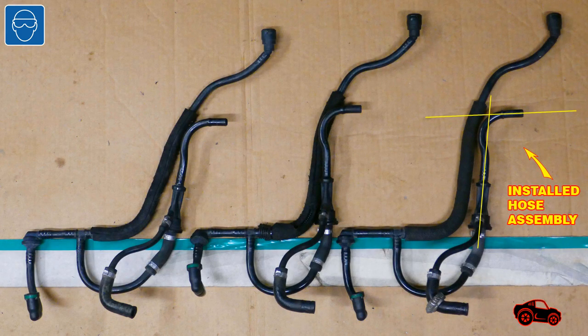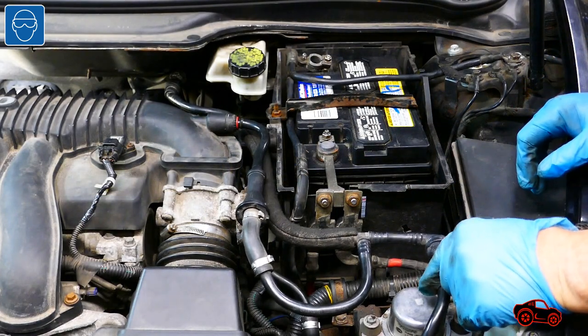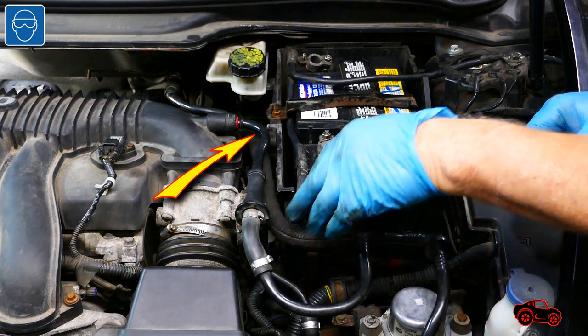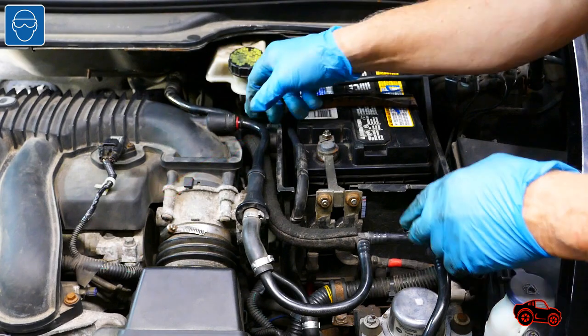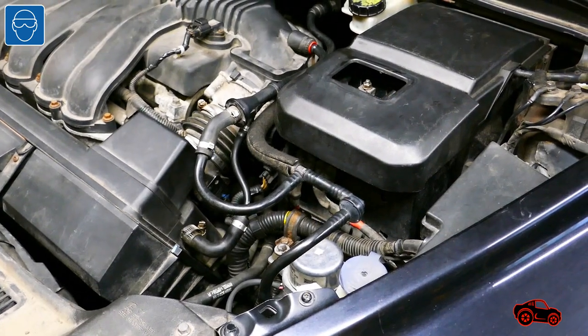I removed the vacuum hose assembly and I compared it with two other ones. I used an angle finder to measure the difference between some bent sections of the hoses. To solve the problem quickly, I used my heat gun to modify the bending angle of this section. At first it was a 97 degree angle, then I changed it to a 93 degree angle. When I reinstalled the hose assembly, the end of the hose branch was better aligned with the quick connect fitting.